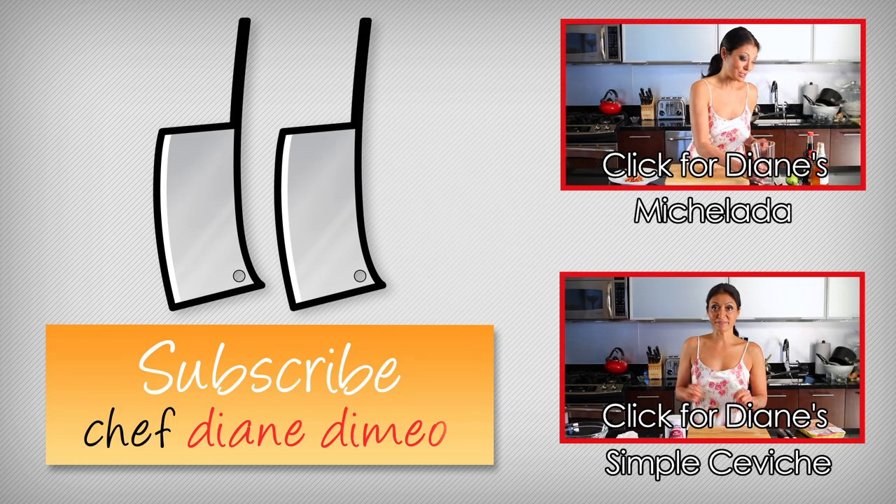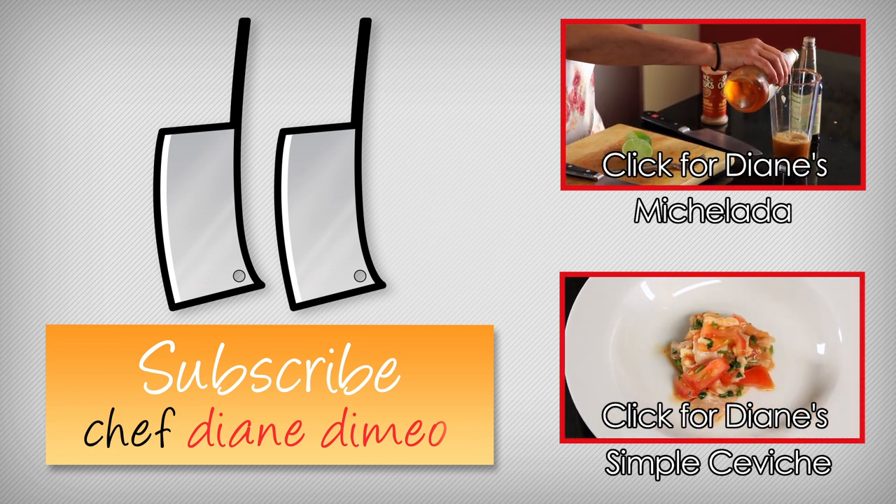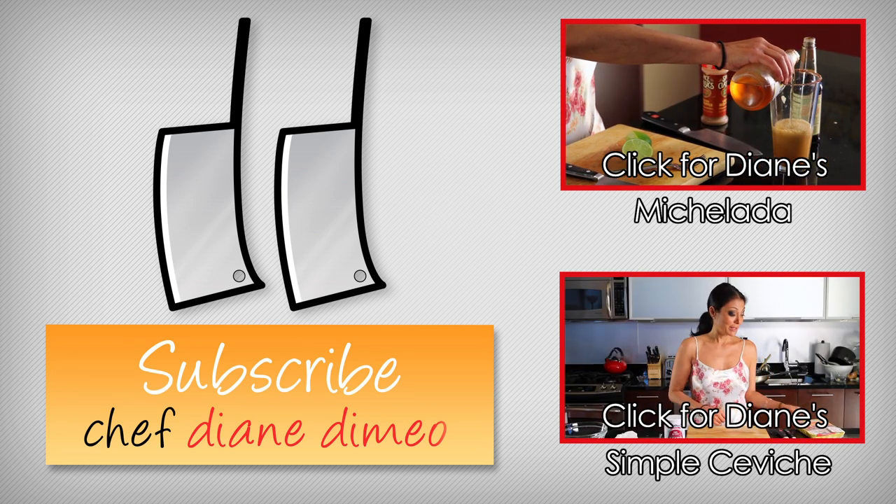This is Diane DiMaio — don't forget to subscribe for your next week's bootleg tip. See you soon. Now I'm going to teach you how to make an amazing drink known as a michelada. What is a michelada? It is a beer cocktail.